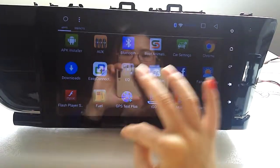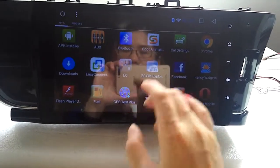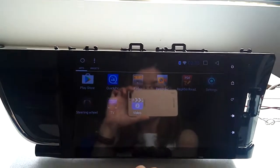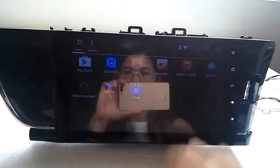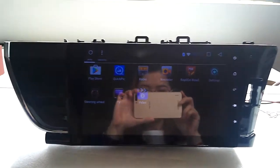Radio, Bluetooth, WiFi, music, video, easy connection — I think that's pretty much all the main functions of the radio. You may want to explore more on your own.